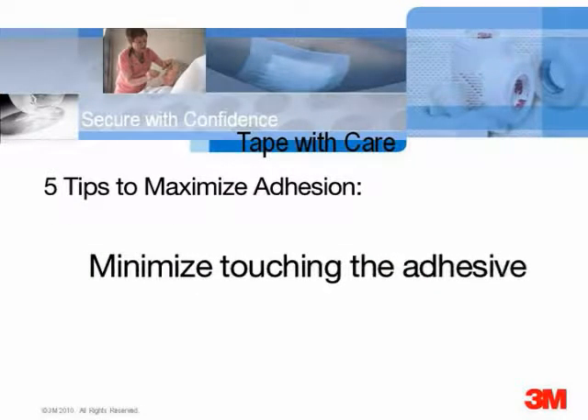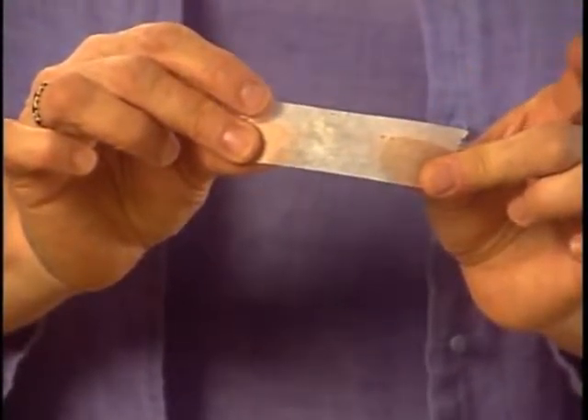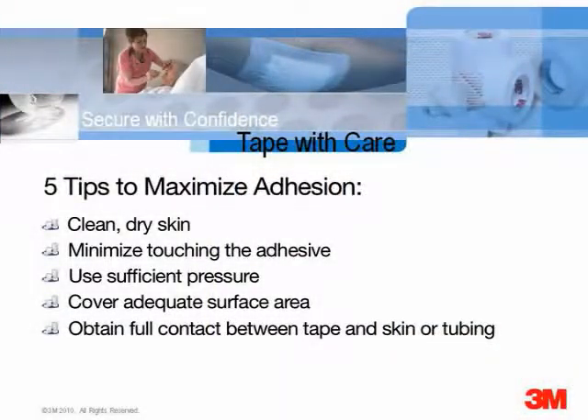Touch the sticky surface of the tape as little as possible. The adhesive on tape not only sticks to skin — it collects particles when you touch the tape with your fingers or gloves. If you stick tape to a table side, drill, or isolate while waiting to use it, dust will stick to the tape. Each time the tape touches another surface, a little more of the adhesive gets used up.